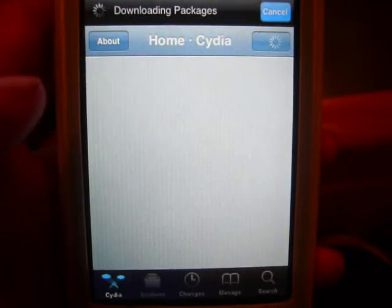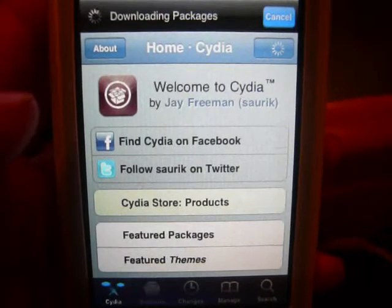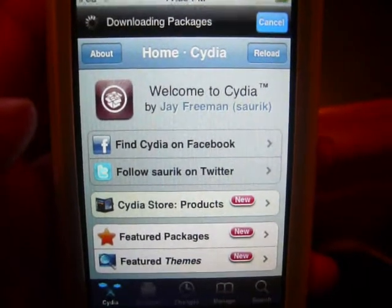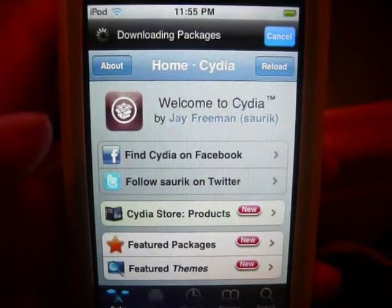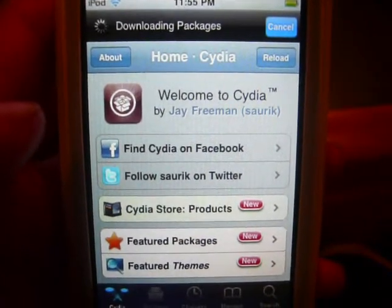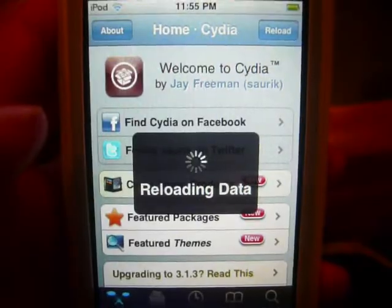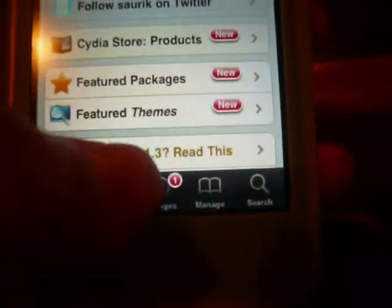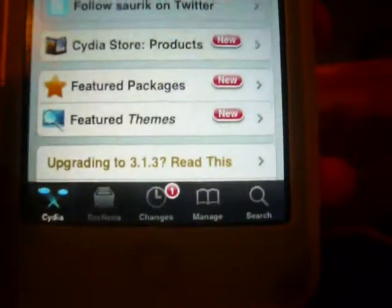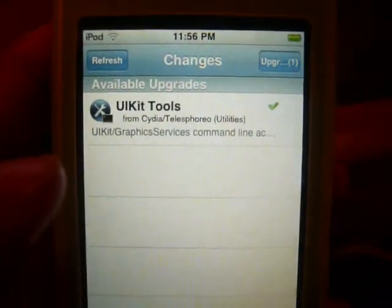Make sure you follow the guide and tutorial completely. Watch it over a few times and familiarize yourself with it. If you like this video, please subscribe and check out my other videos — there's a lot of other stuff you can learn. When Cydia is done loading, go to changes and make sure you upgrade.